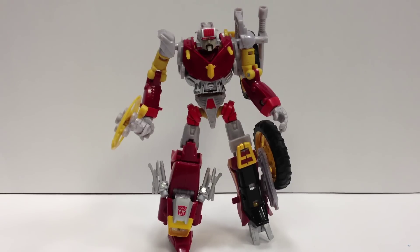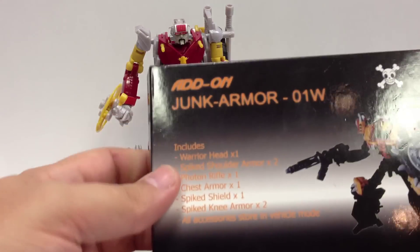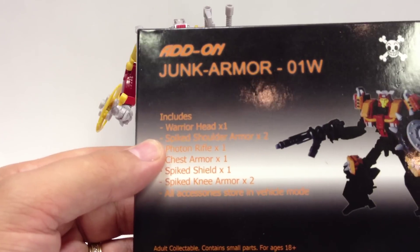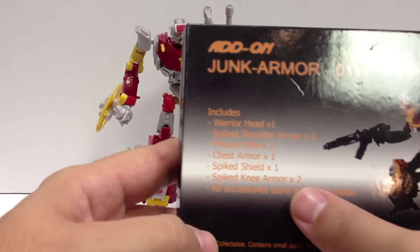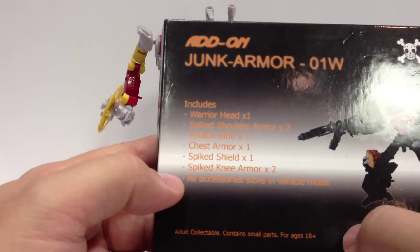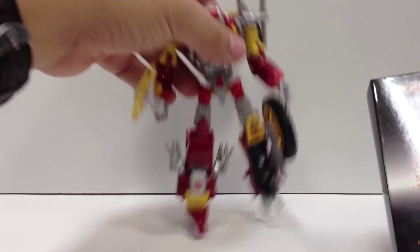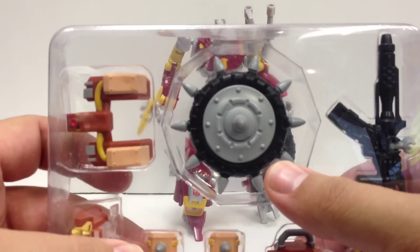Here's a surprise video review — I wasn't expecting these, but they showed up and they're actually really cool. These are from a company called Lucky Rogers. The add-on junk armor, set O1W, includes the warrior head, spiked shoulder armor times two, photon rifle times one, chest armor times one, spike shield times one, spiked knee armor times two. And the big selling point: all accessories store in vehicle mode. Opening up, you've got the chest shield, head, two spiked knee armors, two shoulder armors, the gun, and the shield — as promised.